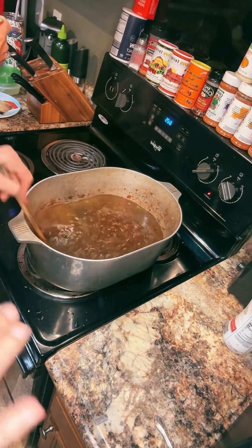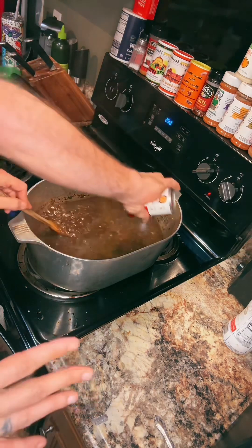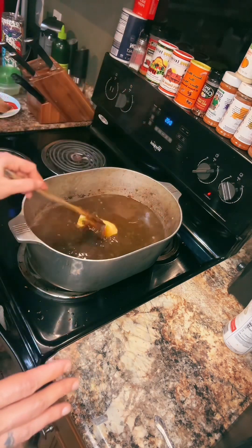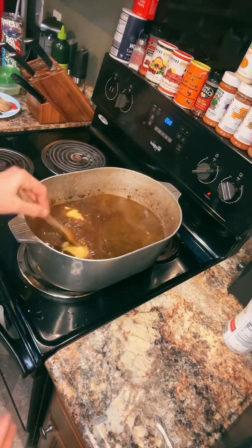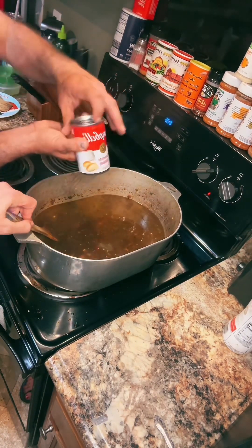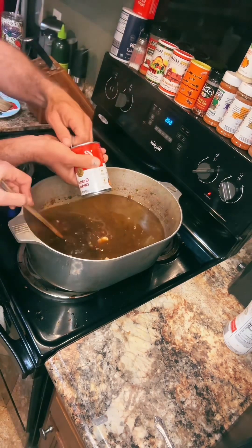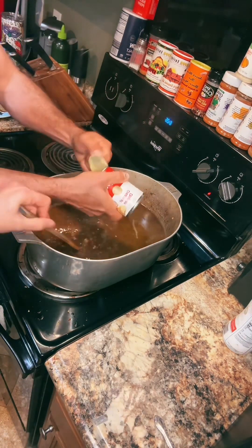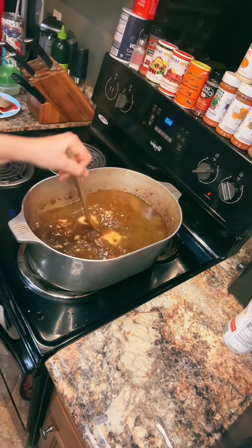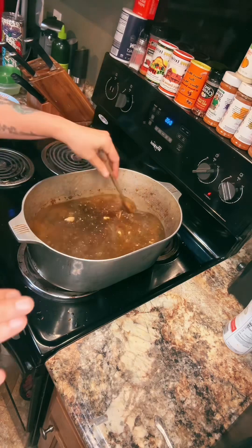I don't want no Cajuns hollering at me about this either. Holler at the Cajun Ninja and let him whoop your ass. Two cans of cream of chicken soup — always put a hole in the bottom. Look at you getting in the video. I'm so proud of you. I'm gonna turn him into a social media cook. I'm telling you. Let the Cajun Ninja whip your ass — go run your mouth at him, I don't care.